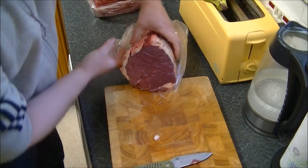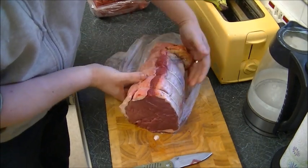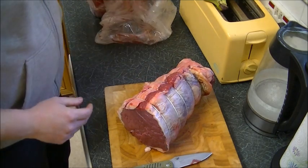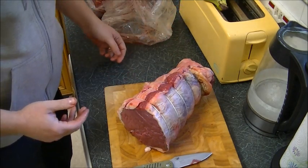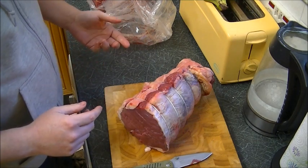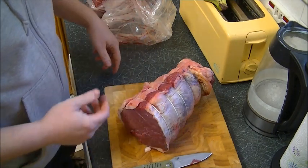Incidentally, that great big lump of beef cost me £40. I'm not sure what it is to the pound, I haven't worked it out yet. But this is how I tend to do things — buy it in bulk, chop it all up, and all I'm going to do now is shrink wrap it and put it in the freezer.